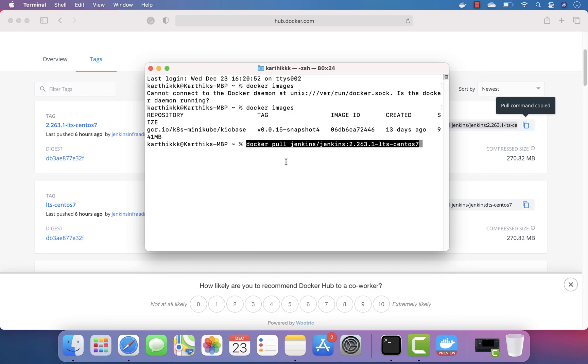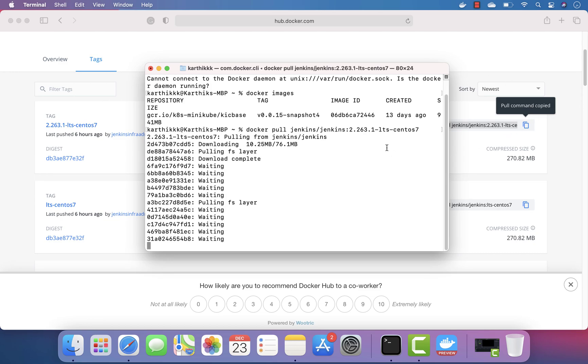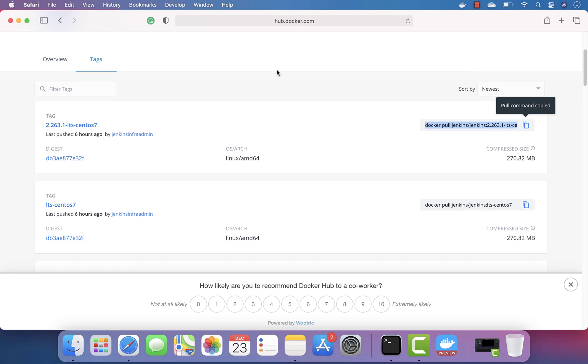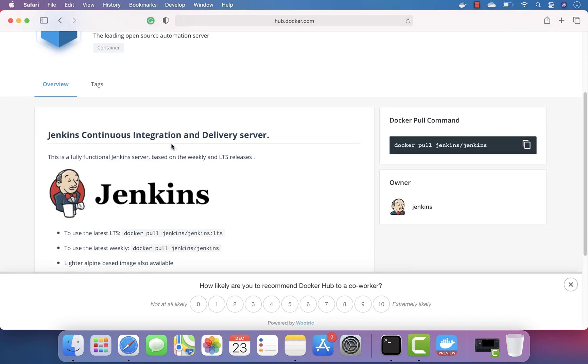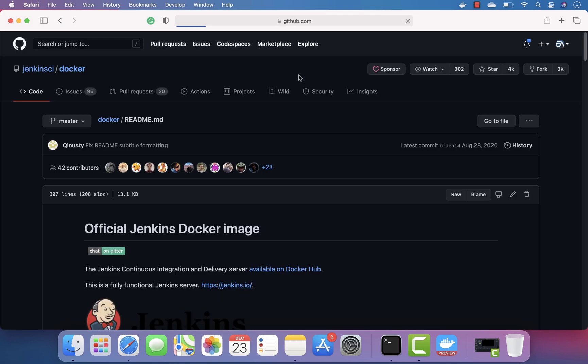I'm just going to paste the docker pull command that I copied from here, and it's going to download the Jenkins image from hub.docker.com. Then I'm going to try executing this and see how it works. The command is actually available on the Jenkins documentation.